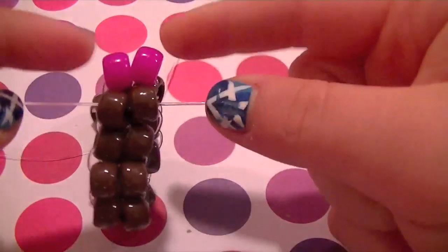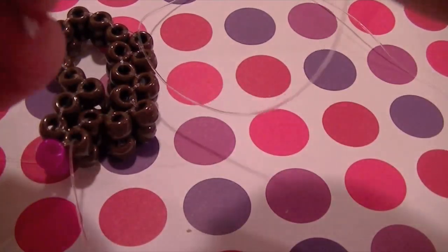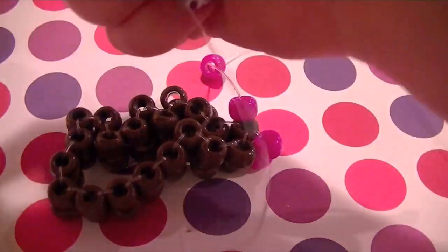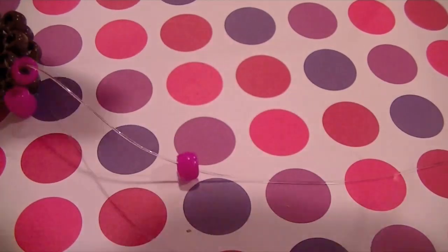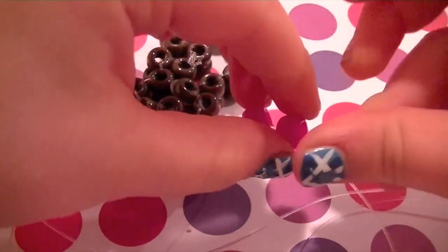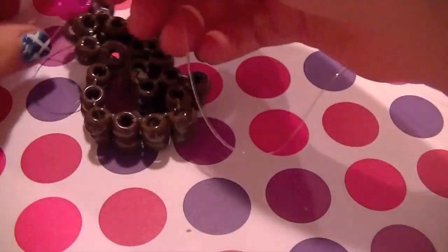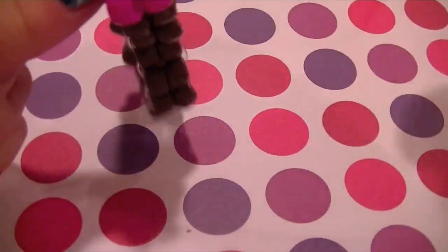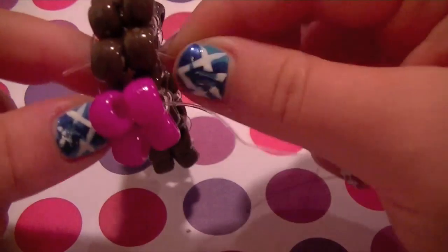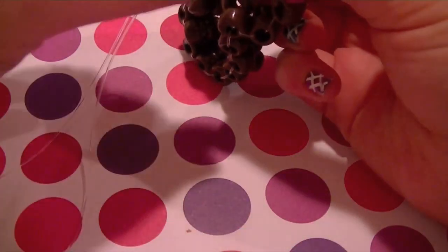So it kind of secures these two and we can move on to our next row. Add on two beads on any side of your string, it does not matter. Then take your other string and thread it through the other way. Because if you know how to do the ladder, this should be kind of simple — just do the ladder. Pull it down like this. Once you've done that, you're going to do the same thing as before: take the string to the right, thread it through the next set of beads to the left and pull. And take the string that was on the left to start with, and thread it through the next two beads to the right.